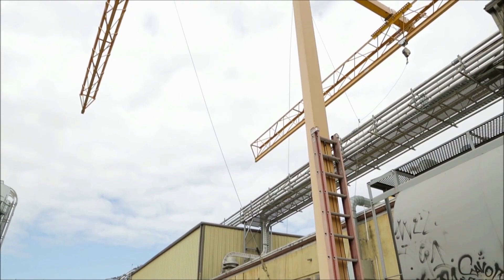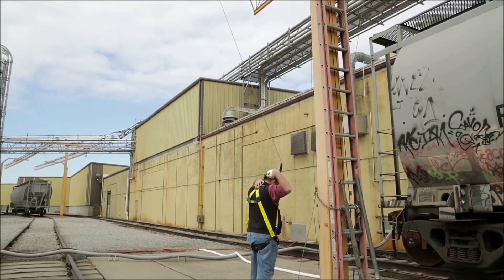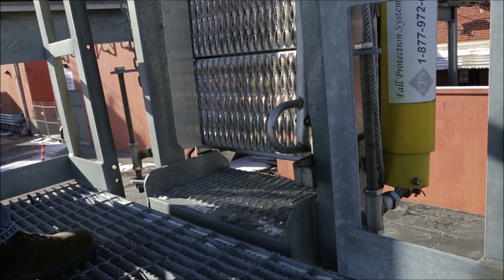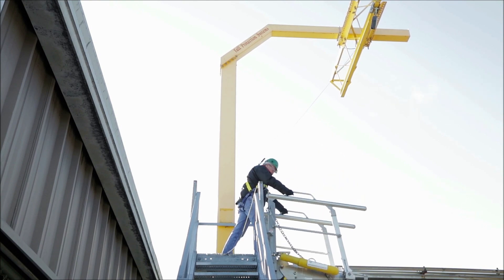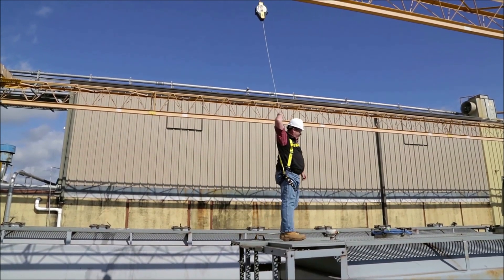After visual inspection, put on the harness and make any adjustments necessary. Connect the SRL to the back D-ring of the harness. If you have an access system, release the footlock at the base of the gangway and allow the gangway to slowly drop to the surface. Once you have access to the vehicle or working surface, we encourage you to use the tug and walk procedure.